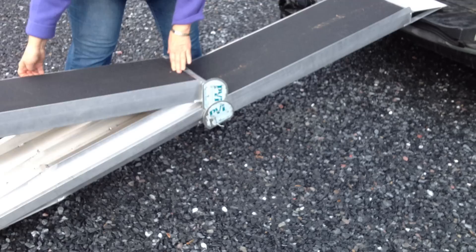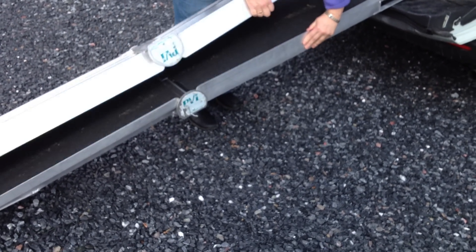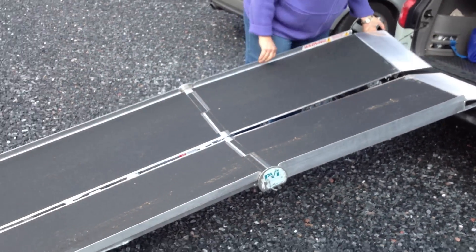And then this comes up, and you flip it over and it flips over. And then this opens this one. Beautiful.